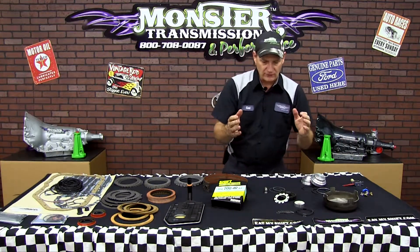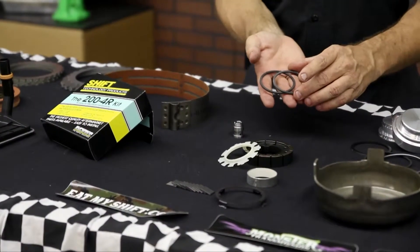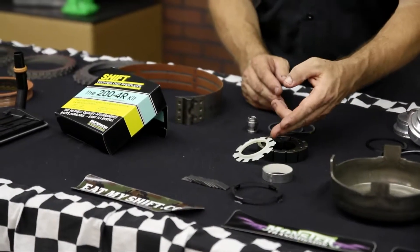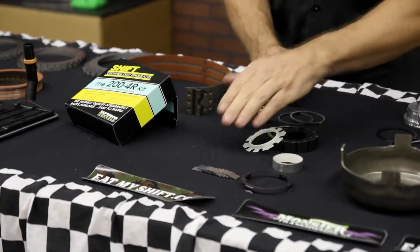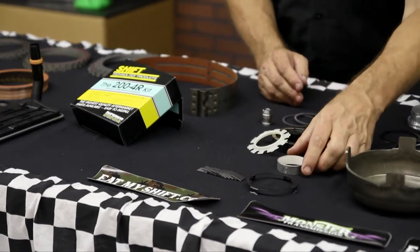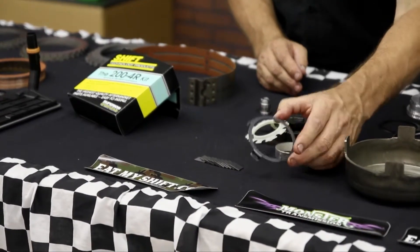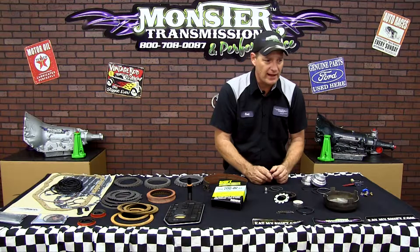Now we're going to cover all the pump components. The pump will include the new hard rings, a 10-vane rotor, and a 10-vane guide — this is an upgrade from the 7-vane that's currently in the transmission. It also includes the high rev 10-vanes, a new Teflon coated pump bushing, and a retainer clip for the front pump seal so it does not allow the seal to blow out under pressure.